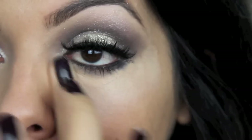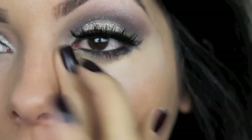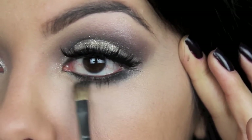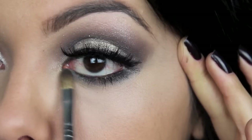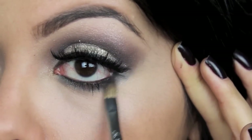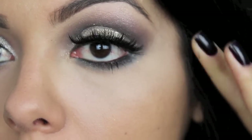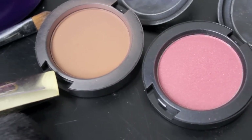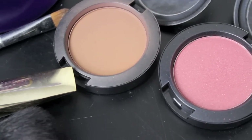Then using my ring finger, I'm going to warm up my concealer and apply it directly underneath my eyes. Then with a pencil brush, I'm going to blend in my eyeliner and a little bit of product from my mascara to make sure it flows and blends evenly. Then to add some color to my face, I'm going to use the darker powder to contour and then the bright pink powder for a bit of color.